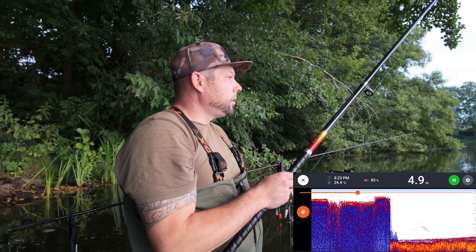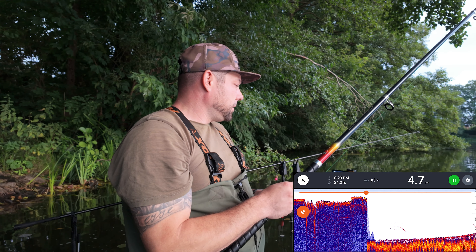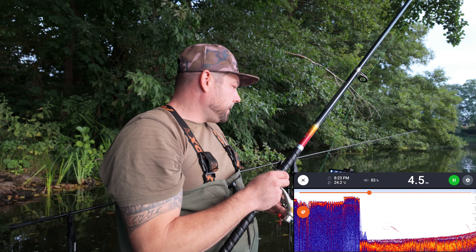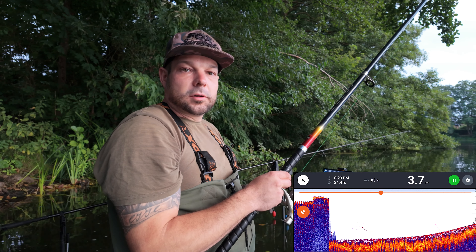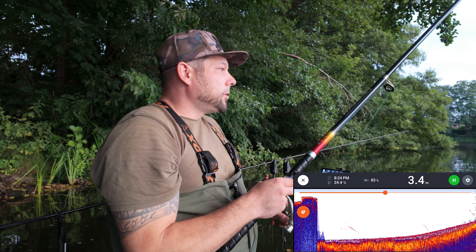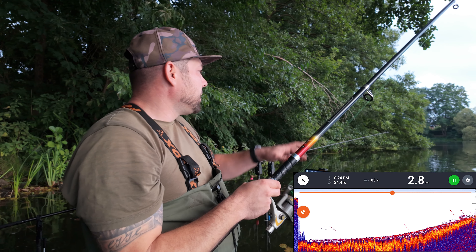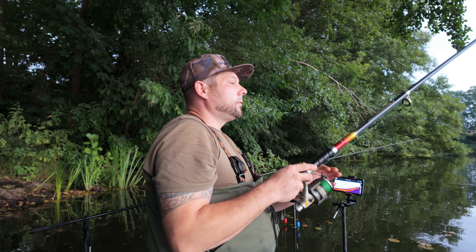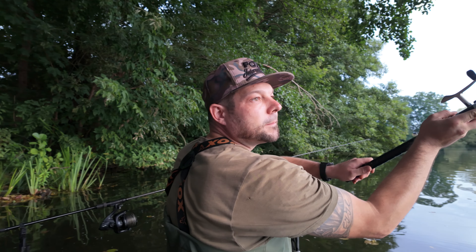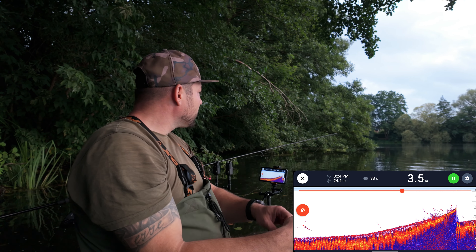Ihr könnt das natürlich auch mit einer Lotpose machen oder so – ich denke mal, das brauchen wir euch nicht erzählen, wie ihr die Tiefe herausfindet. Hier geht die Kante runter. Aber dadurch, dass die Fische jetzt doch ziemlich mittig unterwegs waren und wir auch da die Blasen gesehen haben, gehen wir mal davon aus, dass die da auch fressen werden. Dementsprechend denke ich mal, dass ich meine Montage wirklich in die Mitte auch mit reinfeuern werde. Eine werde ich hier vorne auf jeden Fall am Rand, am Baum – da werfe ich jetzt auch noch einmal hin. Guck mal so in etwa, was die Tiefe da so sagt. Das geht doch noch fit.